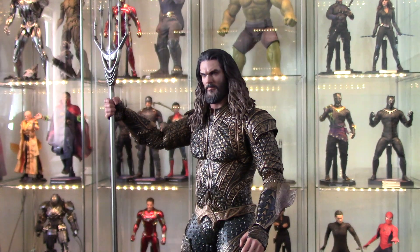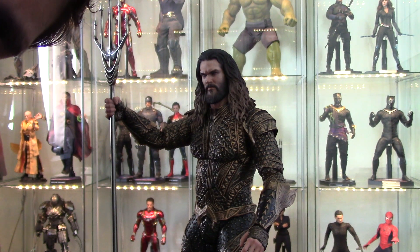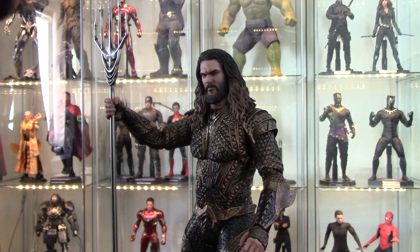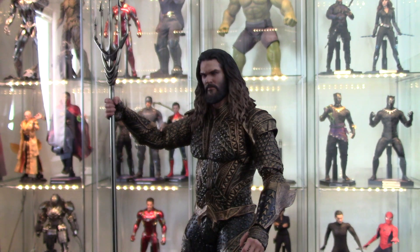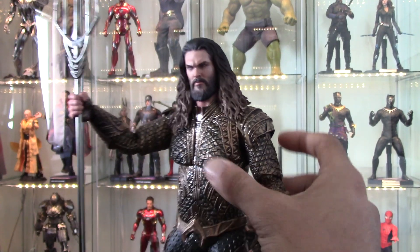I've got him on a tripod so excuse any difficulty — I usually hold the camera but right now I'm doing it a bit differently.